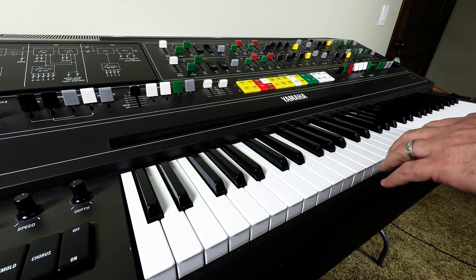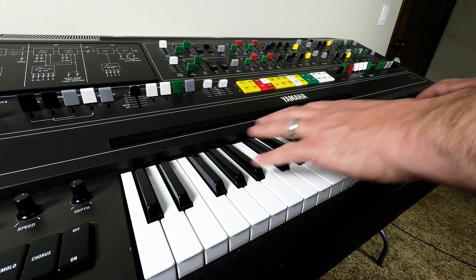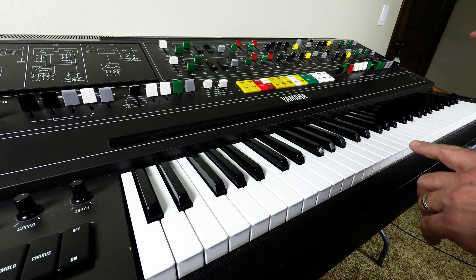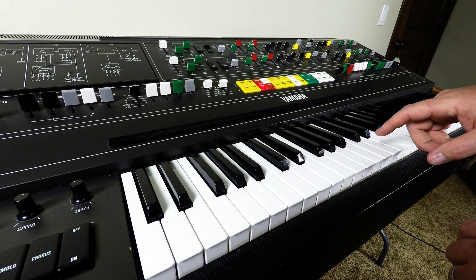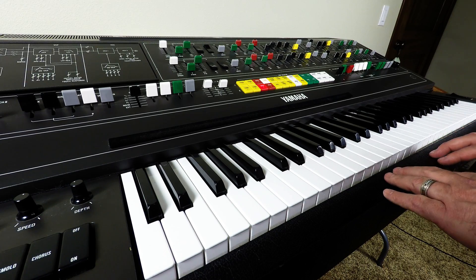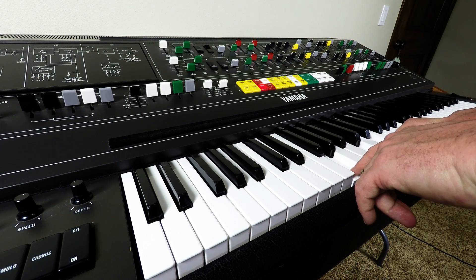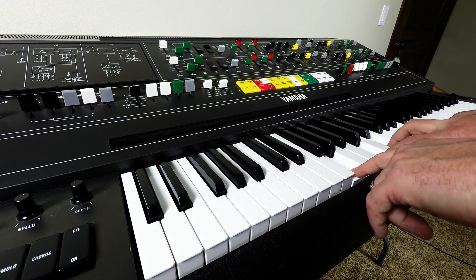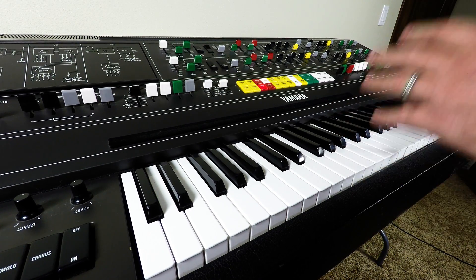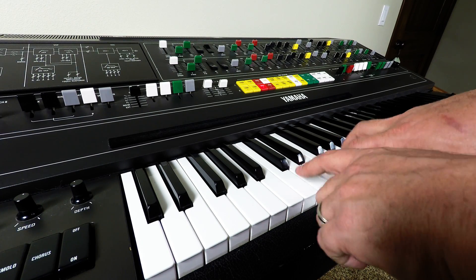Most keyboards that have aftertouch generally average the weight of all the keys — all the keys press on a mechanical assembly with one strain gauge. This keyboard has one strain gauge for every key, so you have a total of 61 independent strain gauges that give you the ability to play a note and also affect any individual note.